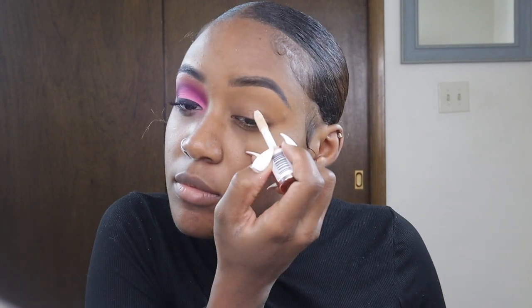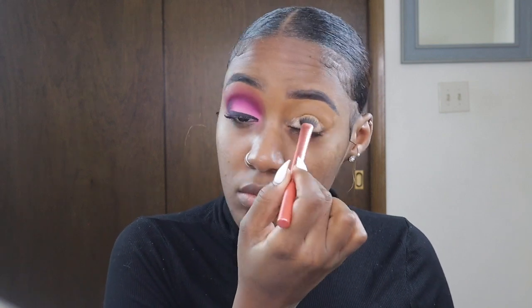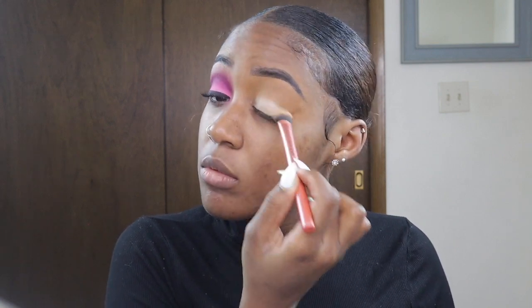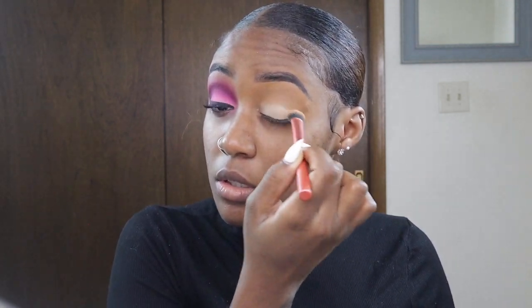Getting right into the video, I'm starting off by priming my eyelids using the Makeup Revolution concealer in shade C1, and I'm going to buff that out using one of my Real Techniques brushes.